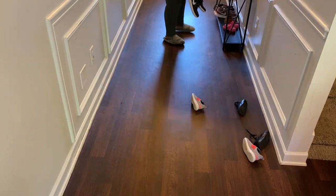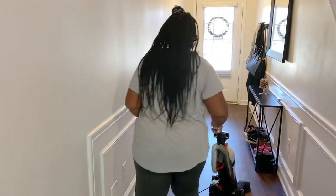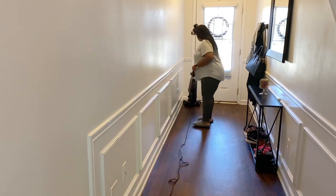Hey guys, I'm Celeste and welcome back to my channel, Celeste Ohee. I hope you guys are having a good day today. So today I'm giving you a quick clean. I needed to pick up some areas downstairs and also do some laundry. I hope you guys are motivated. Let's clean.